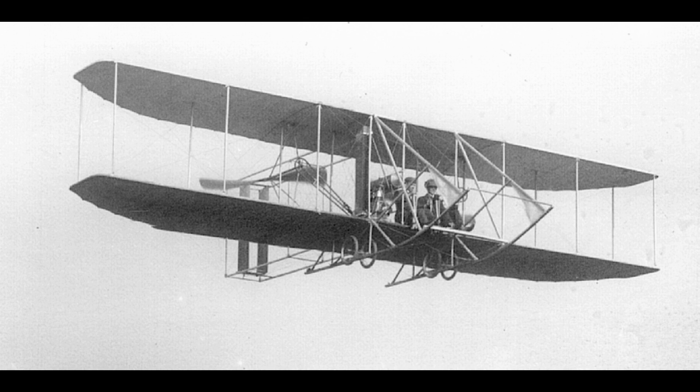The flyer was propelled by a four-cylinder gasoline engine of the Wrights' own design that developed some 12.5 horsepower after the first few seconds of operation. The engine was linked through a chain-drive transmission to twin contrarotating pusher propellers, which it turned at an average speed of 348 rotations per minute.